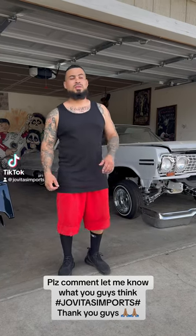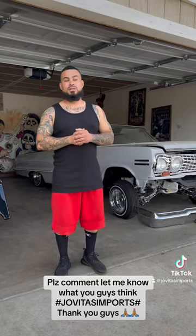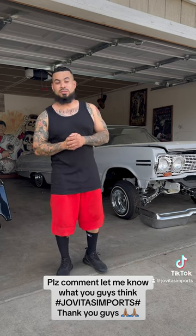Hey everybody, how you guys doing today? This is Steven with Jovitas Imports. I'm here to serve my lowrider community — this is for the lowrider side.